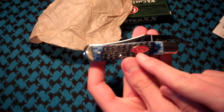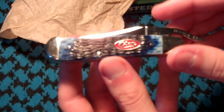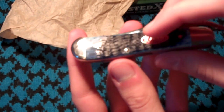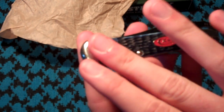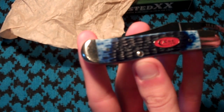Here's the Case knife with a nice red shield. Blue bone — this would be second cut blue bone. Those marks on it are actually made by a machine, and then the bone is dyed to this nice blue color, or navy blue color.